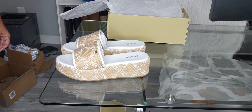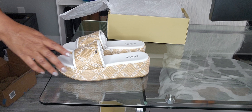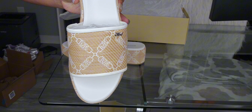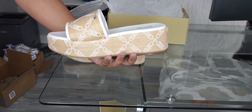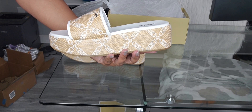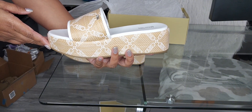And that is the Michael Kors Ember Wedge in natural and optic white. Let's see if you can see the chain design. Really cute. Can't wait to wear them. And of course, when I get ready to do an outfit of the day, I will show these in the outfit of the day video.